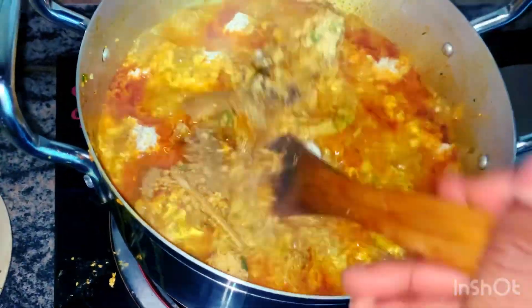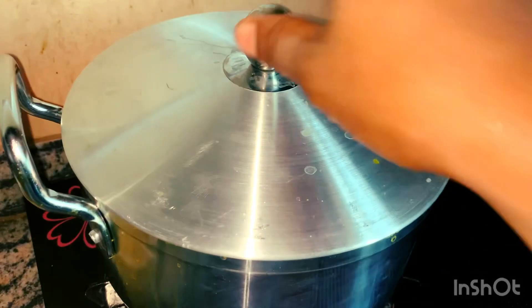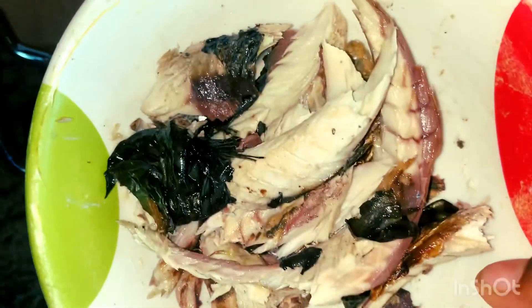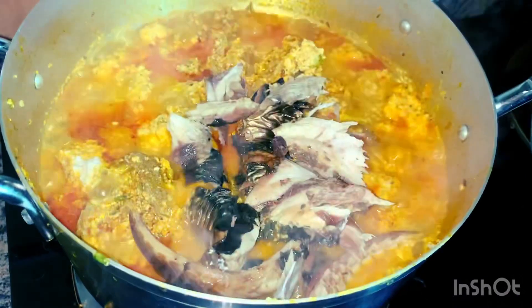This is me adding my cocoyam — just a little amount, but this will hold the soup and help you eat the swallow well. You'll just be swallowing and it goes down freely.